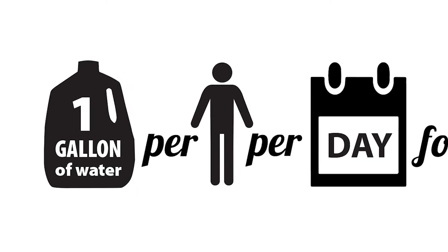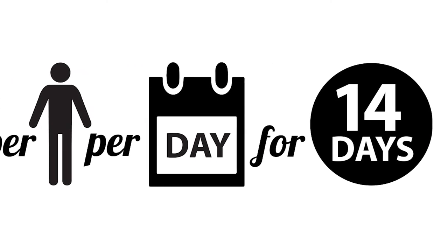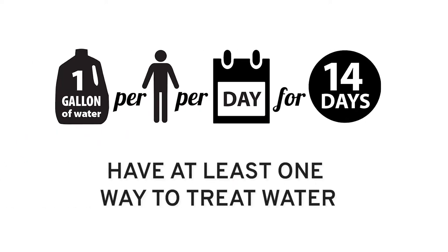When putting together your emergency kit, it's important to store as much water as you can. Here in the Pacific Northwest, the general rule is to have one gallon of water per person per day stored in your home to last you 14 days. You should also have at least one way to treat more water.